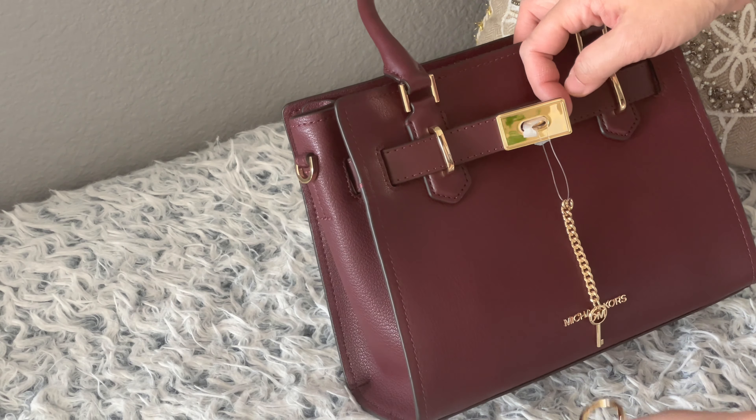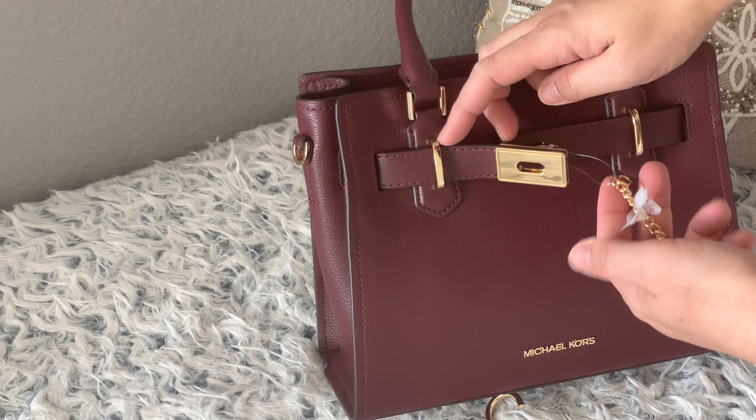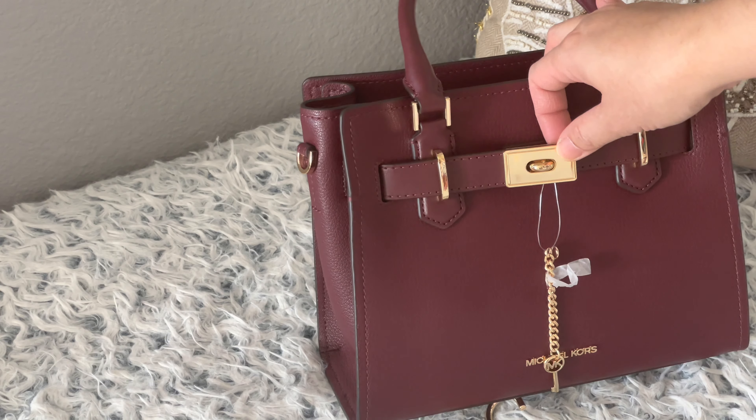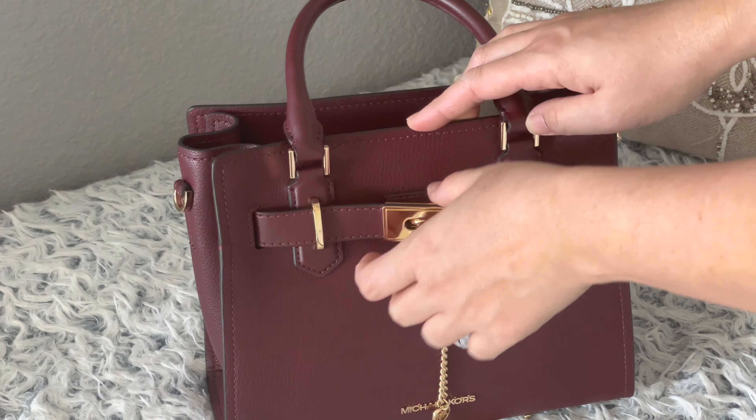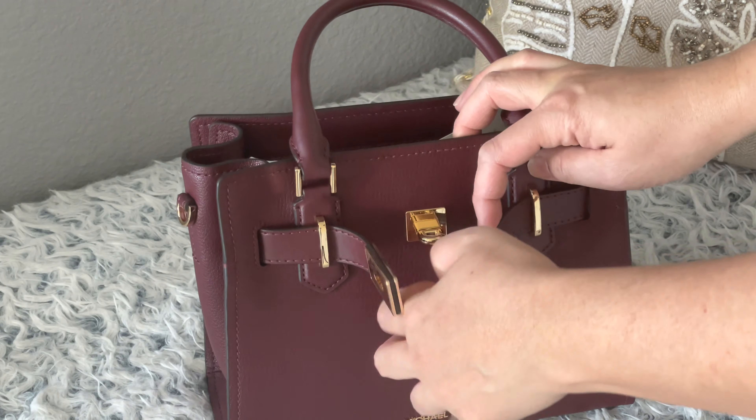If you take this off, you can take out this right here. I'm not taking out the wraps yet because I'm still going to think about it — whether I'll keep it or not. Right now I'm going to investigate the bag.